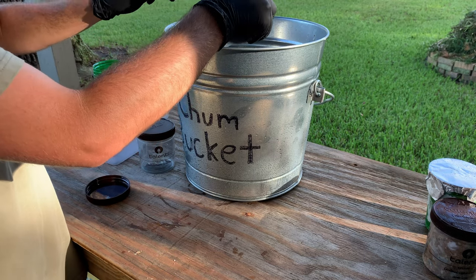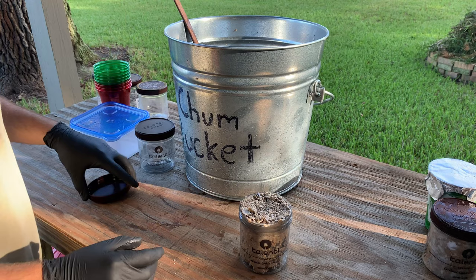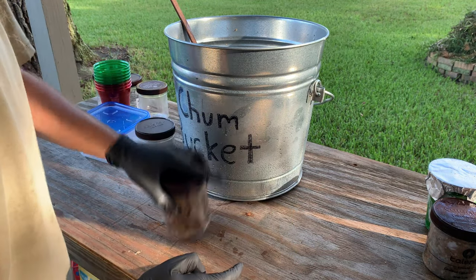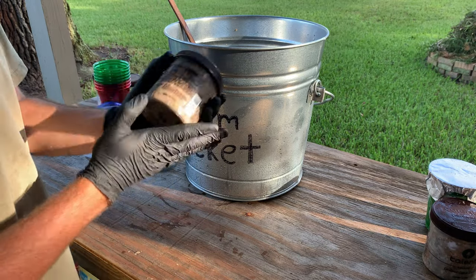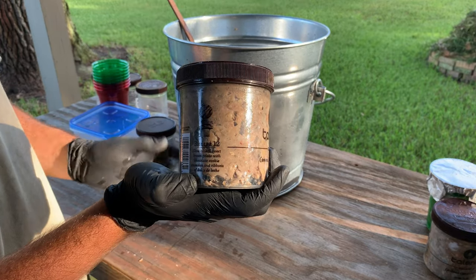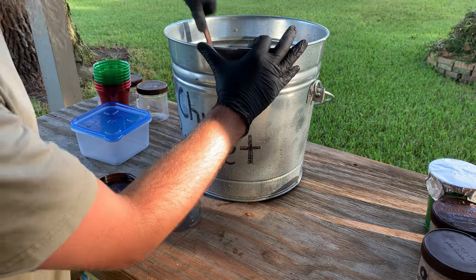Once I got it all in there, just scrape it off. There it is — lid on. It's a little bit of air in there but it's still good. So there you go: chum. Set it over there to go in the freezer and repeat.